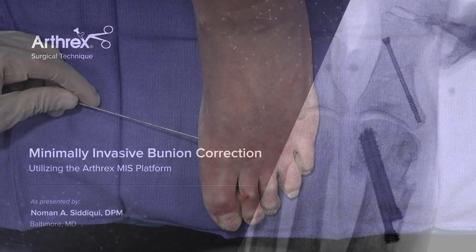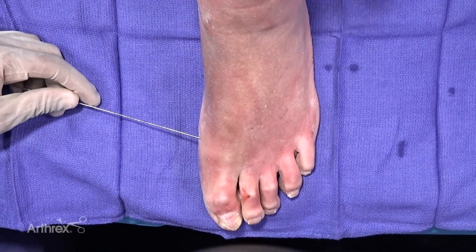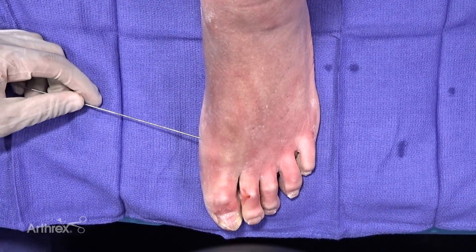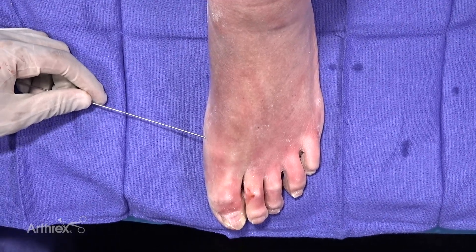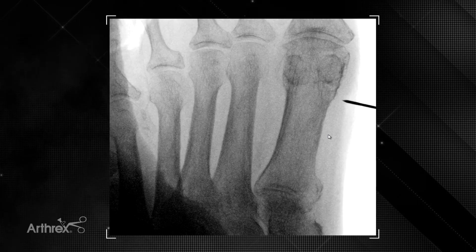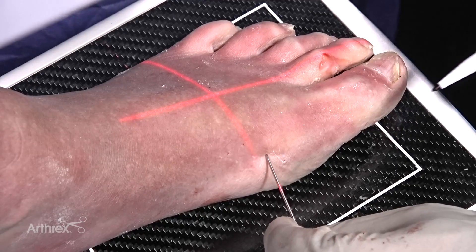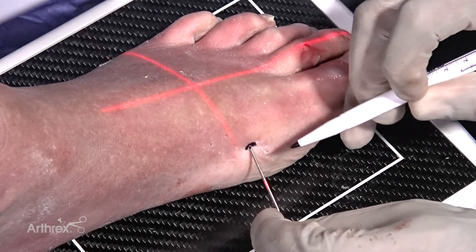We're going to be demonstrating the hallux valgus correction utilizing a minimally invasive approach. The first step in performing the distal metatarsal osteotomy is to mark off the incision and osteotomy level, done under fluoroscopy. A guide wire can be placed on the skin and an x-ray obtained. Once the surgeon is satisfied with the level of the osteotomy, a two or three millimeter incision is drawn and made.